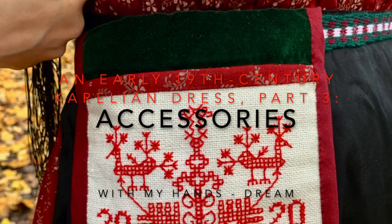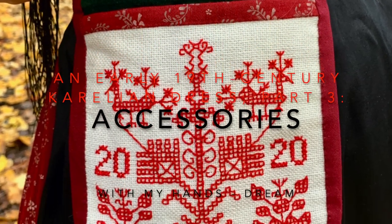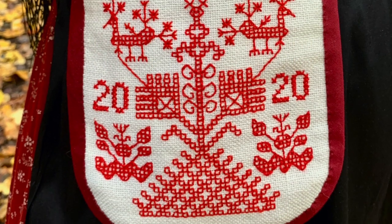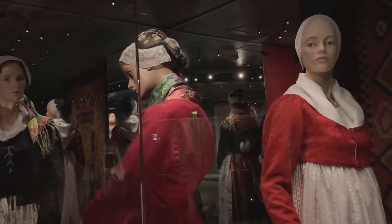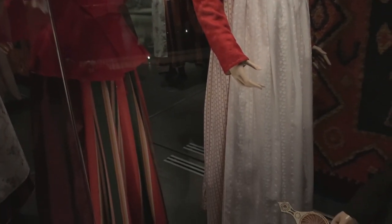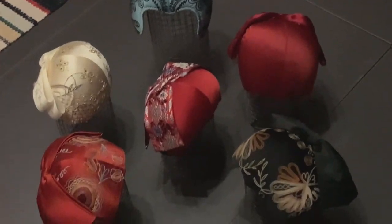Hello and welcome to another video in this series where I construct a Karelian dress from the beginning of the 19th century. Before even starting this whole project, I visited the Craft Museum of Finland, located in Jyväskylä, about three hours drive from my home.